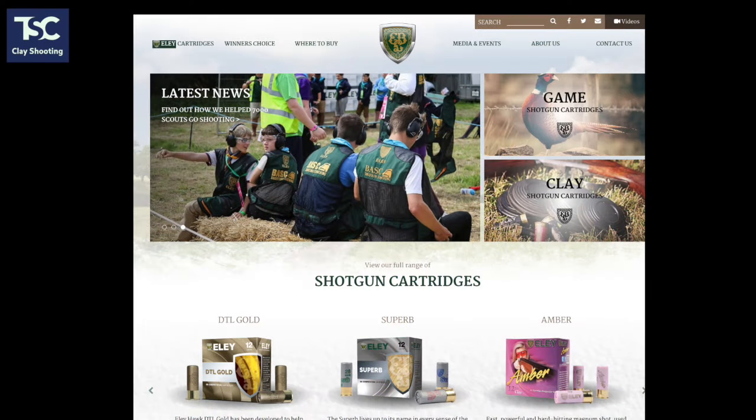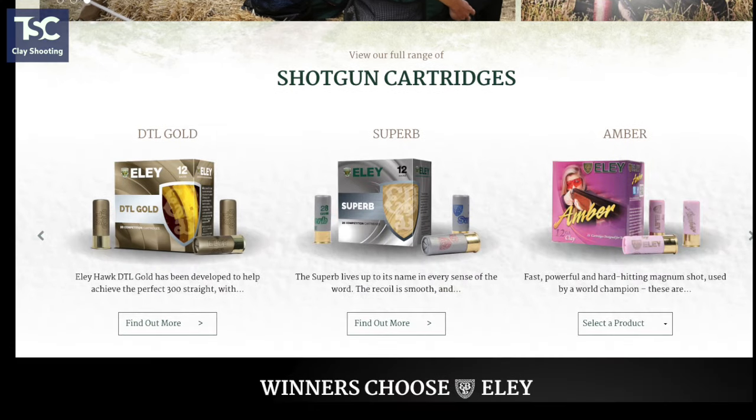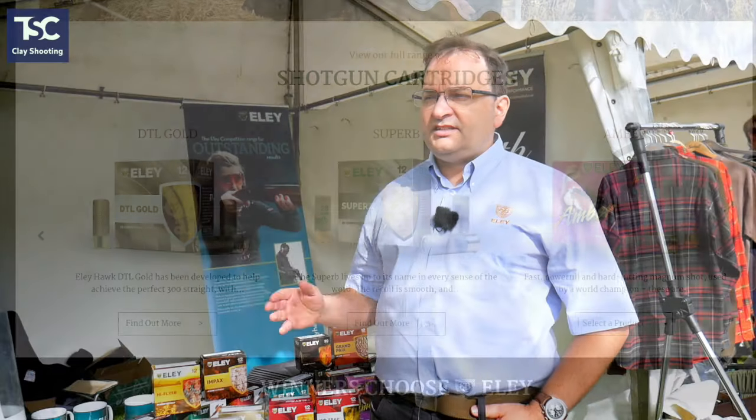We've redesigned our website lately. If you go to elyhawkltd.com, you'll find all of the recommendations and specifications of all of our cartridges online. There are videos for the products that we've managed to get videos for, and we're going to be doing more of those throughout the year.